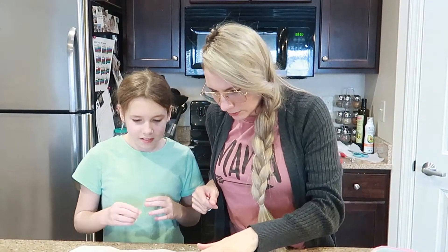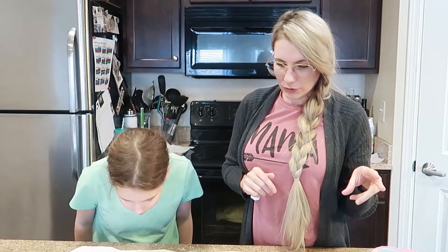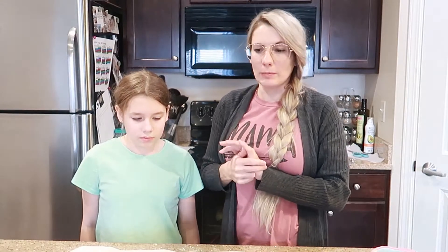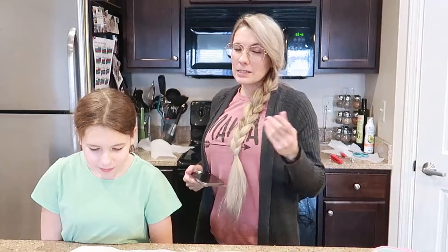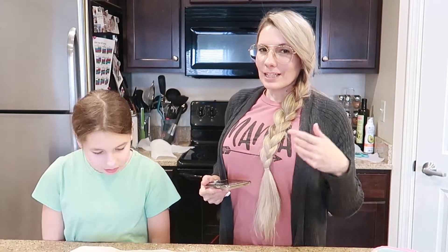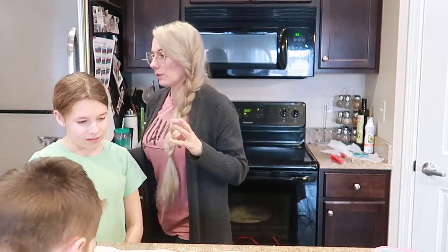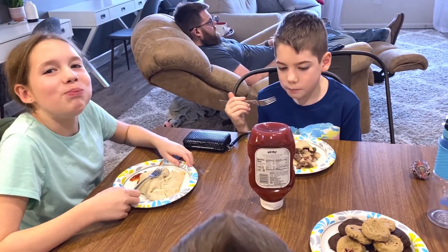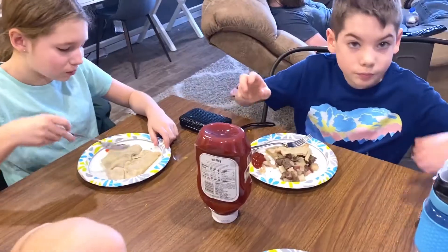Okay, our pasties are done! The dough is not brown and I'm not sure if that has to do with the gluten-free flour or that we didn't do an egg wash, which it doesn't call for. But I'm excited to try! They smell about right to me — they're bringing back all the memories. I only had these a couple times when my grandpa made them but they smell familiar. He gave it a thumbs up — you like it!